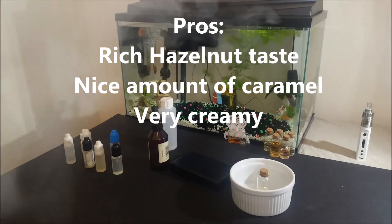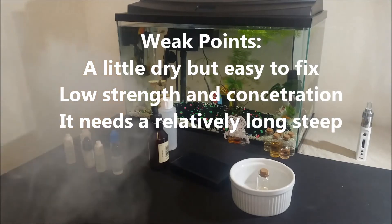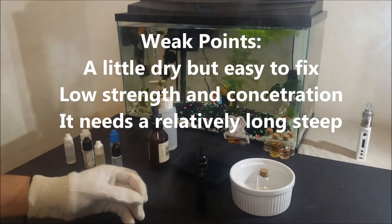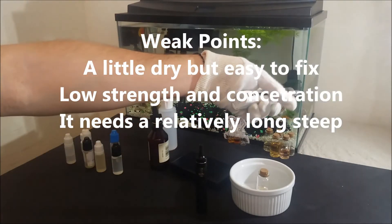The weak points are it is a little dry, just a little bit though, and it is easy to fix. Also it is a little weak as a flavor so it usually needs to be used at higher ratios, and last it needs a relatively long steep.